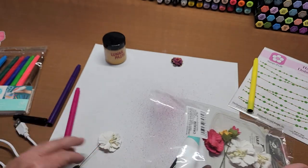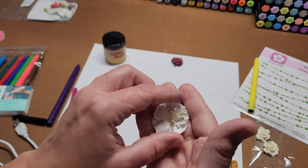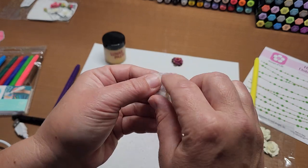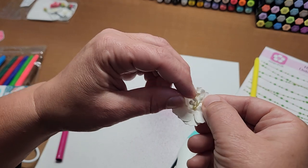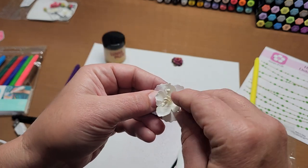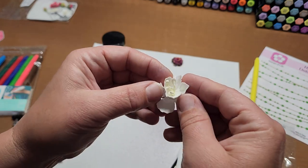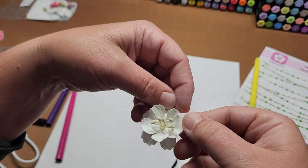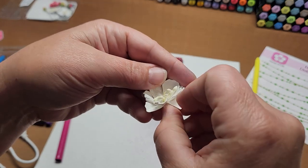I haven't been using it all that long so I'm still a novice at this. These flowers — I just puff them up a little bit. These are probably Recollections or Joann's flowers. You can manipulate the petals up, give them a little squish and form. Being shipped they flatten out a little bit, so you can give them shape again just by pushing the petals up and pushing the stamens up in the center.